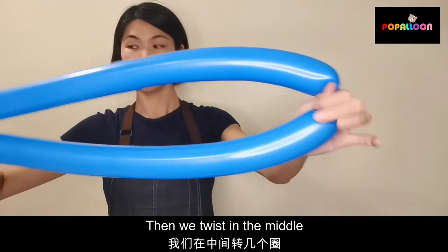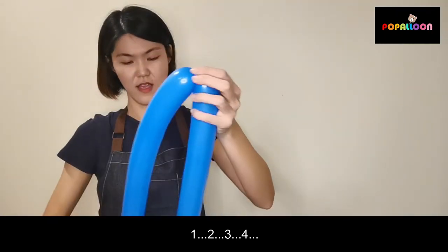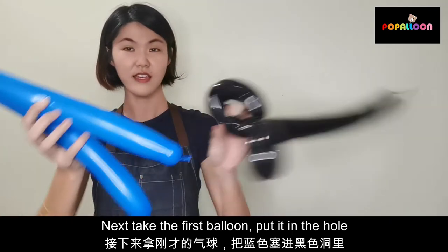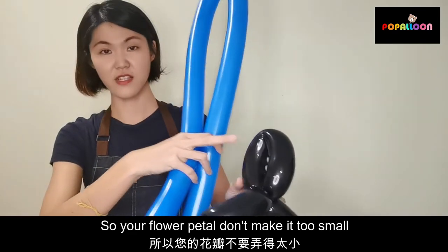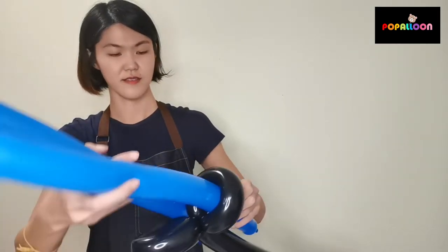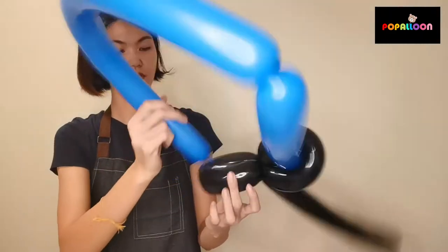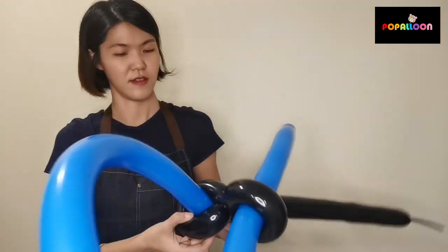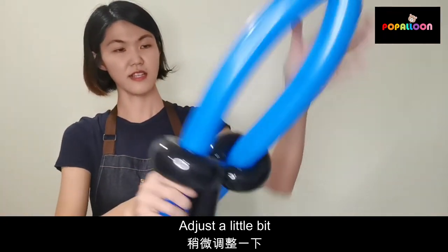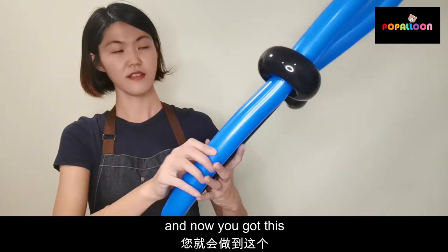Then we squeeze the bucket — one, two, three, four. Next, take the first balloon and put it in the hole. Your flower petal, just don't make it too small, otherwise you can't fit it in. Put this in the hole, adjust a little bit to the middle of the point, and now you got this.